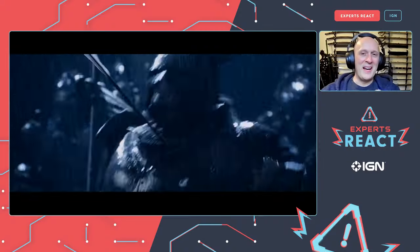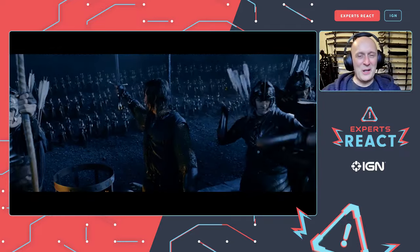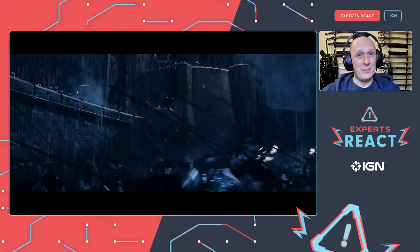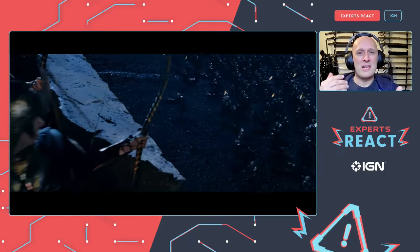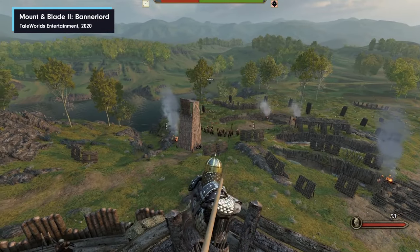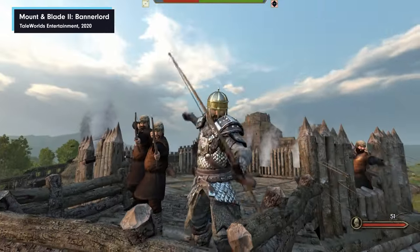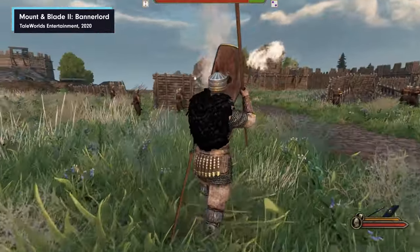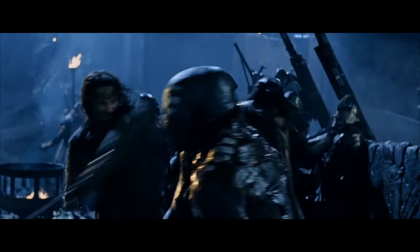It might seem that the defenders on the walls killing huge numbers of the enemy isn't realistic, but actually in siege warfare the attackers need to outnumber the defenders by several times. A fortification is a force multiplier — you have height, a wall to hide behind, and all your ammunition up there. Edward I's castles in the wars of conquest in northern Wales were often garrisoned by only about 30 people and managed to hold out against far bigger numbers. So it makes complete sense that defenders take out huge numbers of attackers.